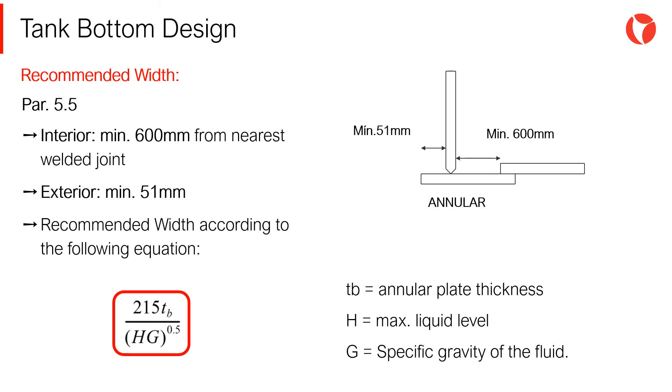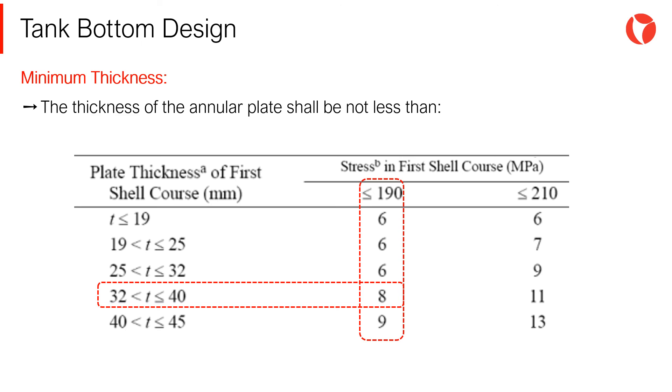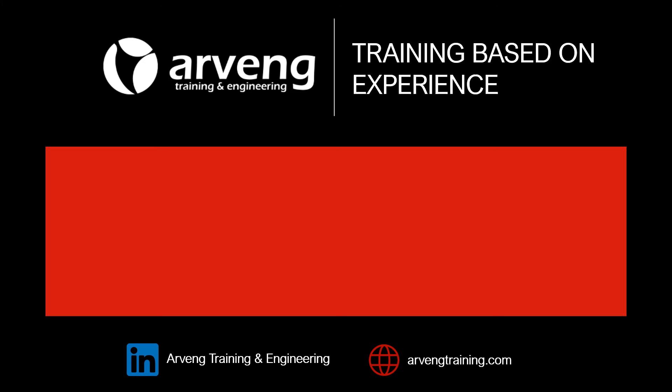The recommended width of the annular plate is a function of the annular plate thickness, the maximum liquid level, and the specific gravity of the fluid. Depending on the tank shell first course thickness and the induced stress in this same element, the API 650 standard indicates the minimum thicknesses of annular plates.